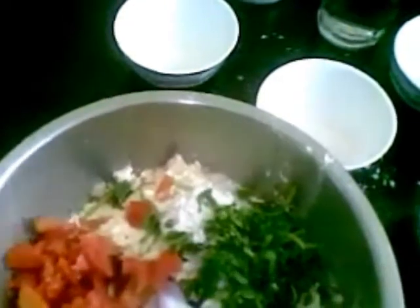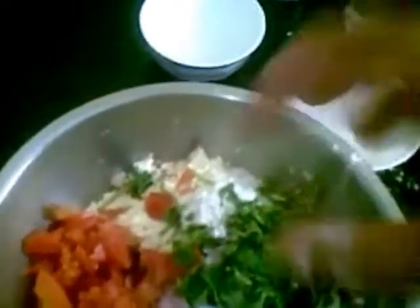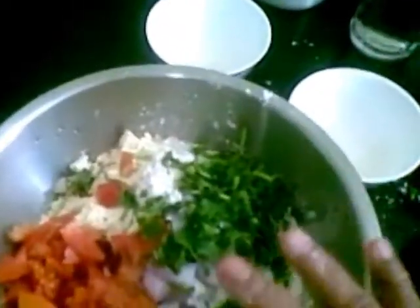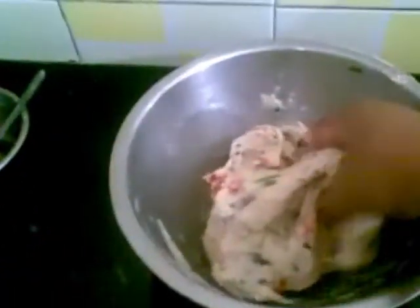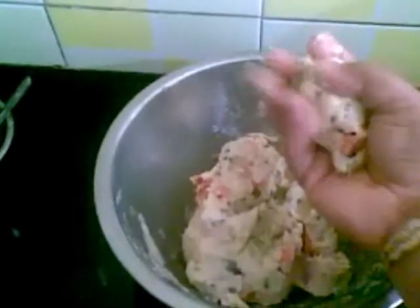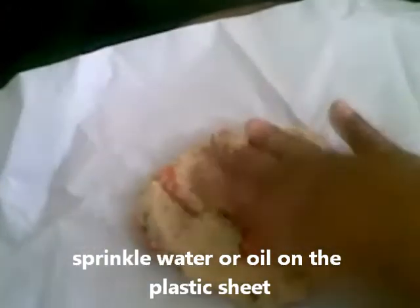Now I'll knead this into a dough. The dough is ready. I'll take a piece and start making the Thalipeeth. For this, I have taken a plastic sheet, sprinkle a little water on that, and then start spreading it with your fingers.